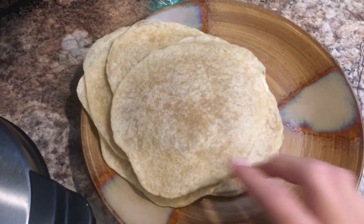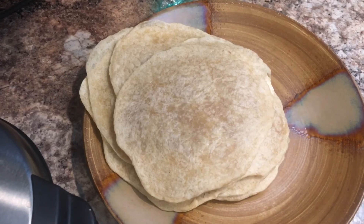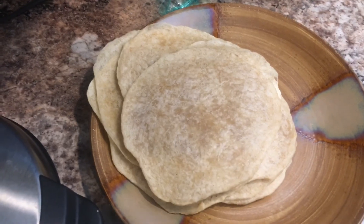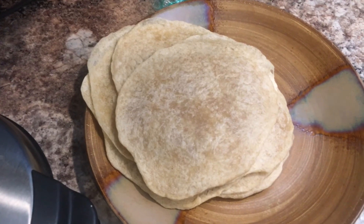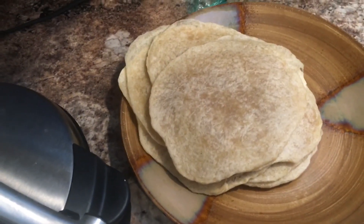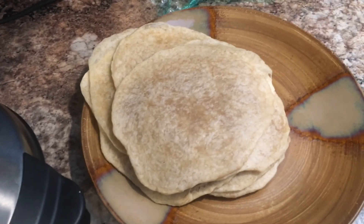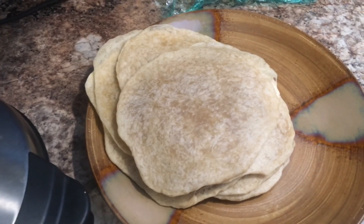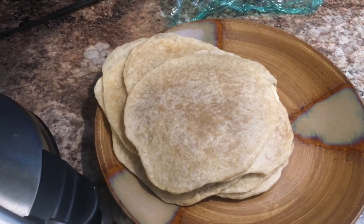This recipe makes about 15 soft taco size tortillas, and you can use them the way you use any regular tortillas — burritos, quesadillas, or my kids like peanut butter and jelly on them. The flavor is a little bit different because it is sourdough, so it won't taste like a traditional tortilla, but that's expected. And if you want a really rich tortilla, definitely use lard. I hope you found this helpful — check the description for links to the equipment and ingredients I use.